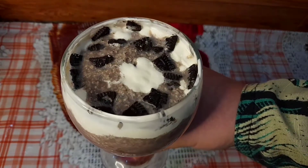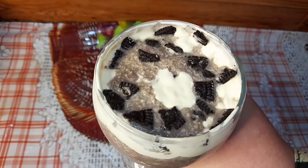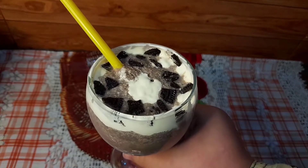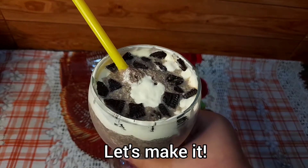Assalamu alaikum, my YouTube family! Welcome back to my channel. Today I'm making an Oreo and apple milkshake — a really tasty, kids' favorite recipe. Let's start making it.